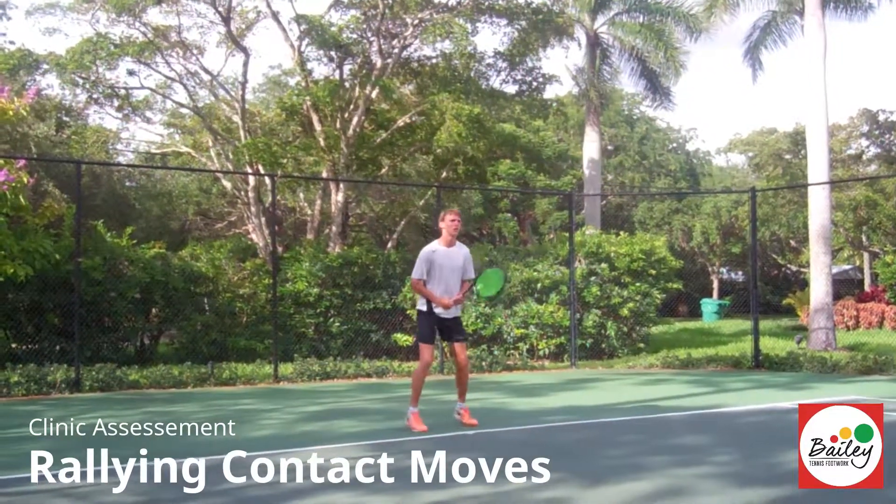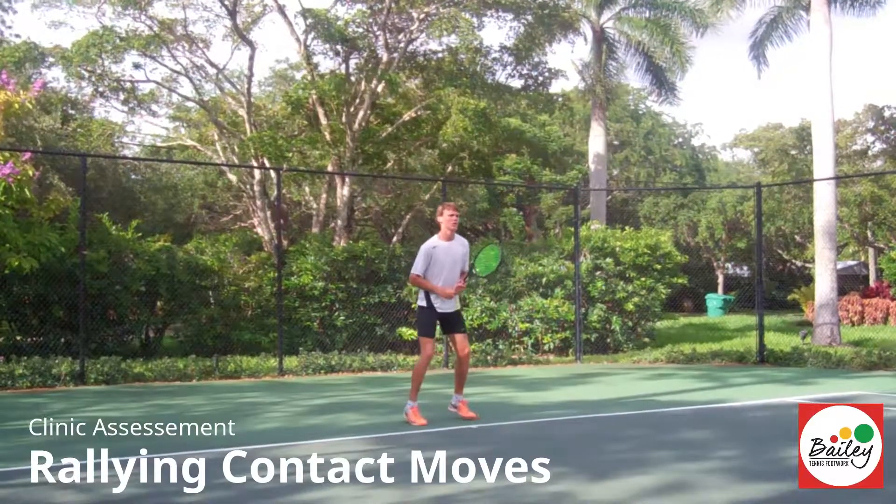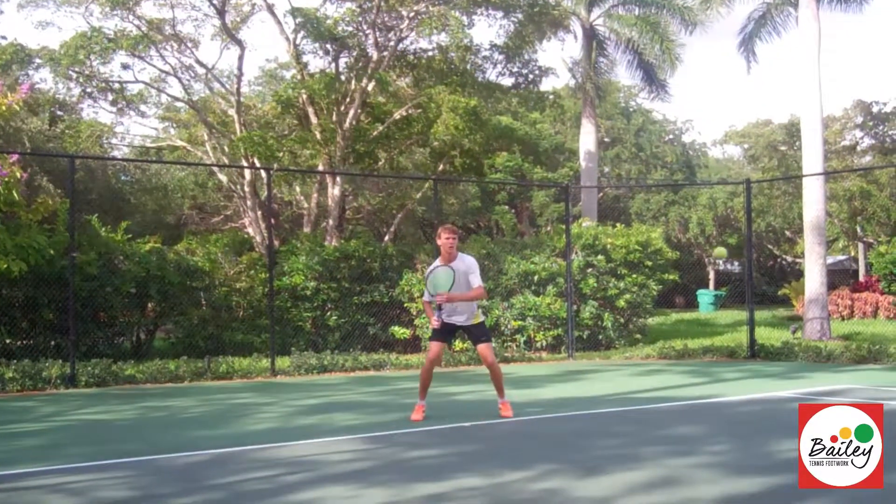Okay Simon, let's have a look at the rally moves: the two-foot pivots, the one-foot pivots, the lateral hop, and the closed backhand. So let's start off with a forehand two-foot pivot.